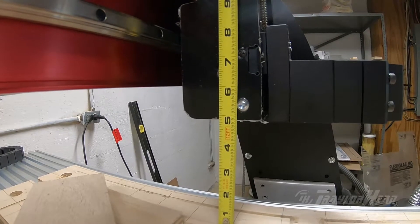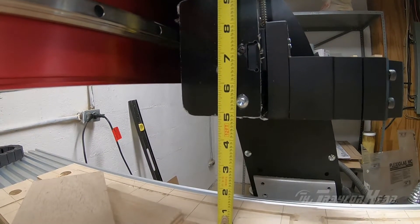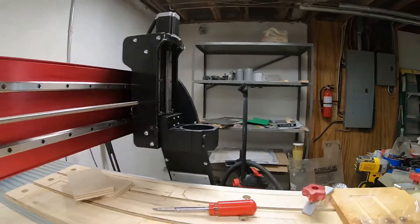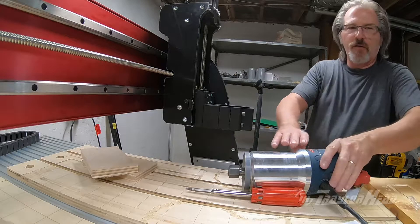It looks like with this new gantry we're getting just short of five inches of clearance from the bottom of the gantry down to the top. What we'll do is check the router and see how it fits.